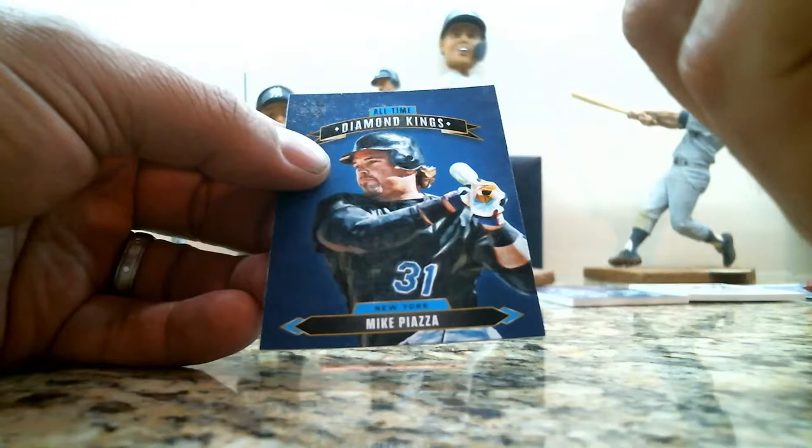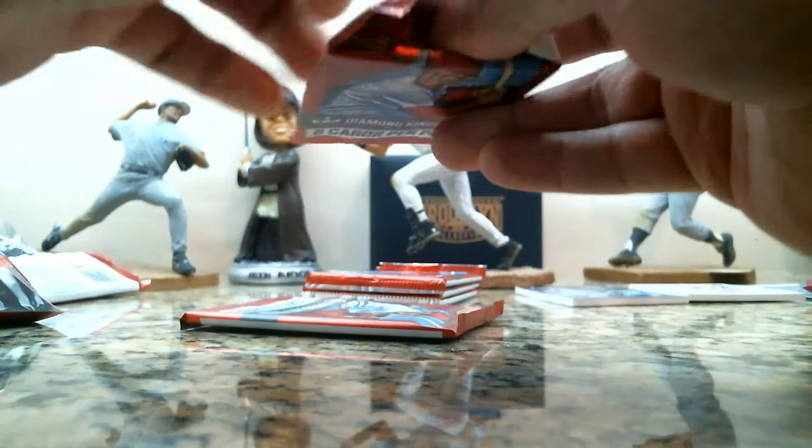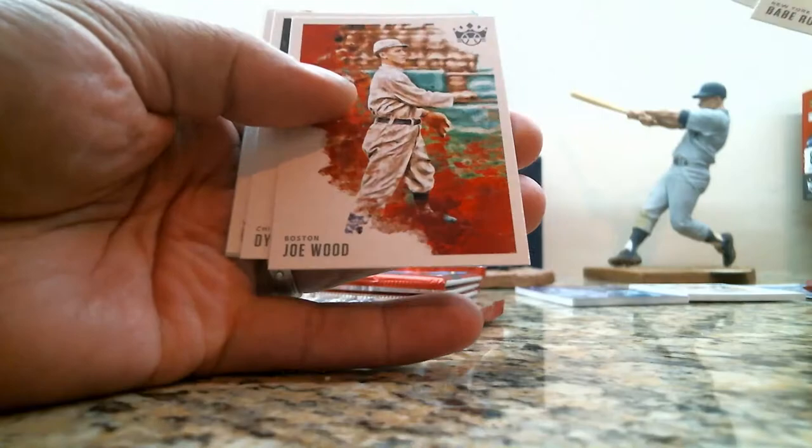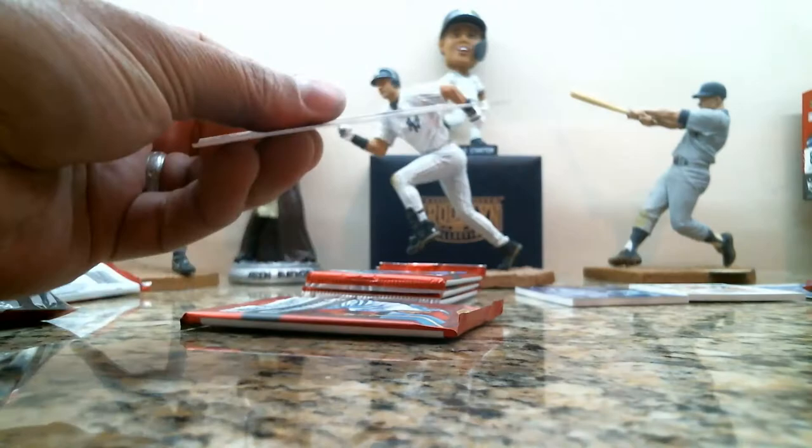Roger Maris, Ryne Sandberg purple frame, Pete Rose 3,000 insert card, and a Mike Piazza all-time Diamond Kings card, Babe Ruth, Kris Bryant, Joe Wood, Dylan Cease rookie, Roberto Clemente, a Brian Abreu rookie card, Gallery of Stars Juan Soto, and a Jose Ramirez.